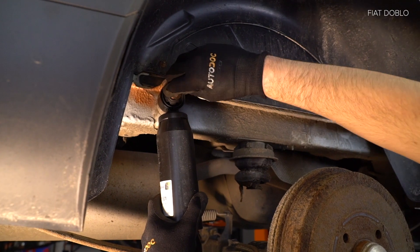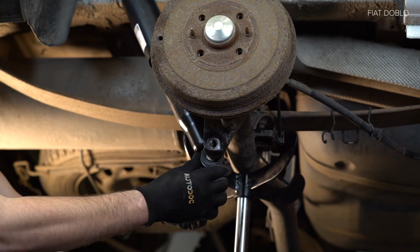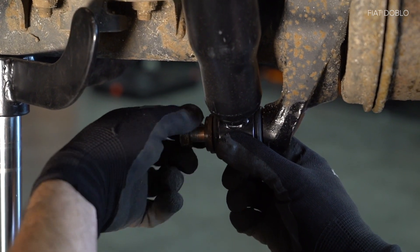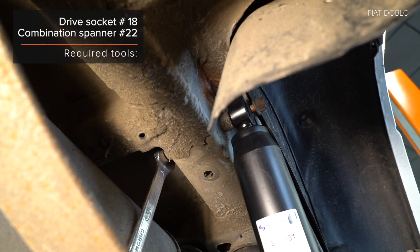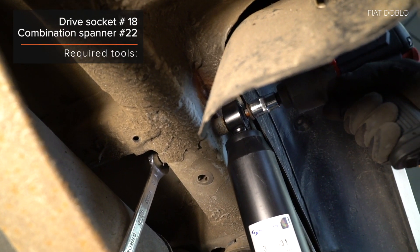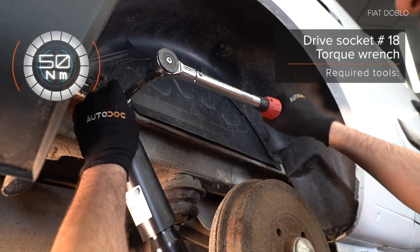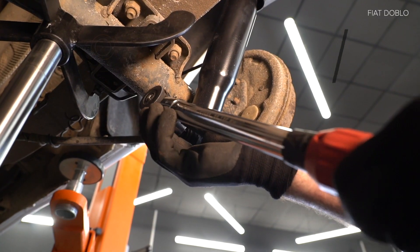AUTODOC recommends checking the safety controls and parts before proceeding.